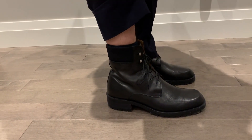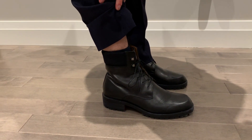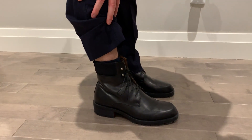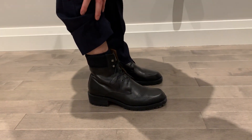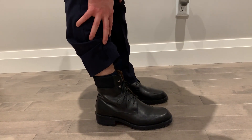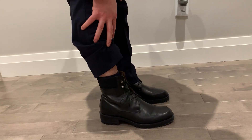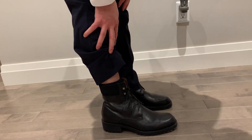The sizes here run a little bit large, as I mentioned in my first video. Typically with Louboutins I'm a 40 and a half or 41, but I actually got these in a 39 and a half just because the sizes were a little bit bigger, and I felt that this was the most comfortable size for me.